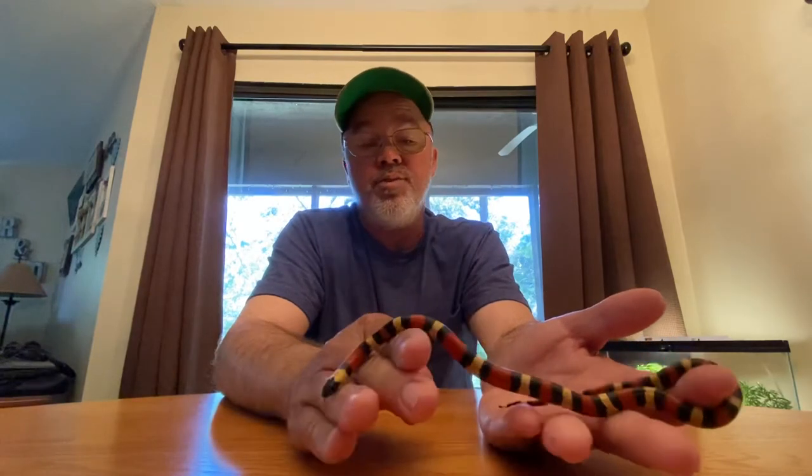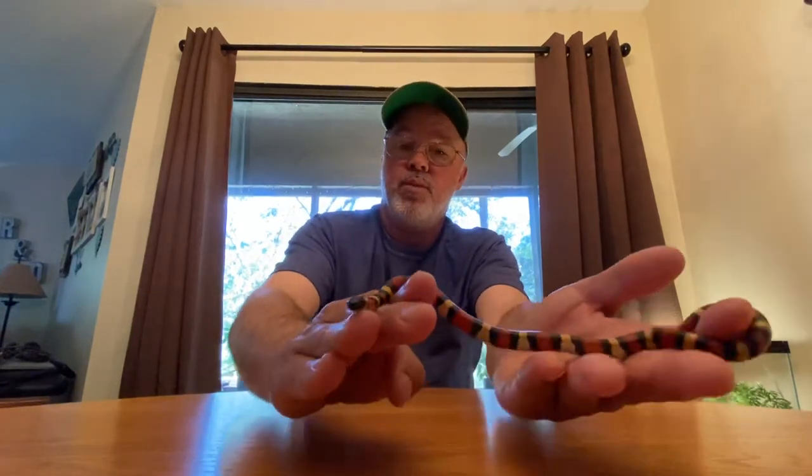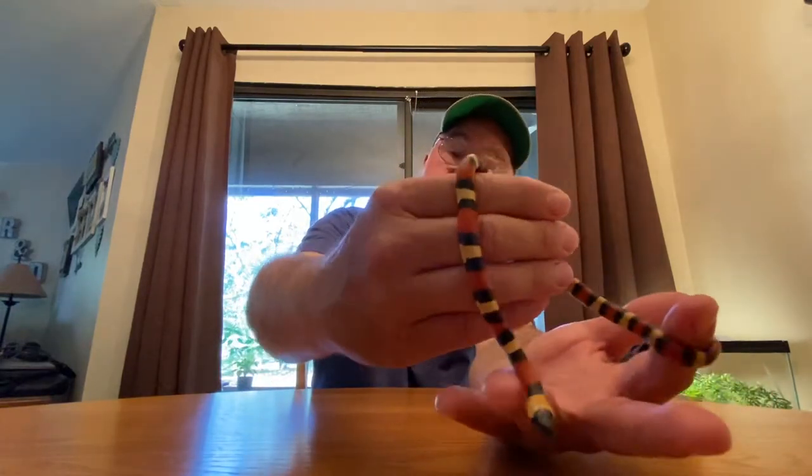Unless for some reason it goes into a blue phase, I'll definitely see about getting it something to eat next week. That would be the only reason why I wouldn't pick it up anything - if it's going to go into an opaque cycle. But it looks pretty good right now, nice and clean, bright looking. So we'll go ahead and end this one here, and I may shoot a few more videos here over the weekend of it, if it's out and about and tank exploring or whatever, kind of like I did with the pre.